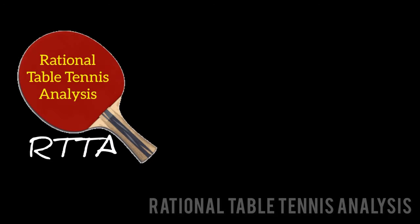Welcome back to Rational Table Tennis Analysis. In this video, we'll focus on the push shot.